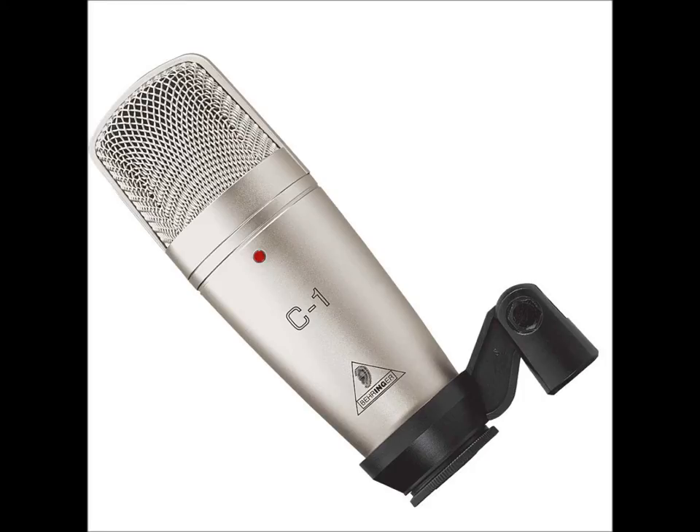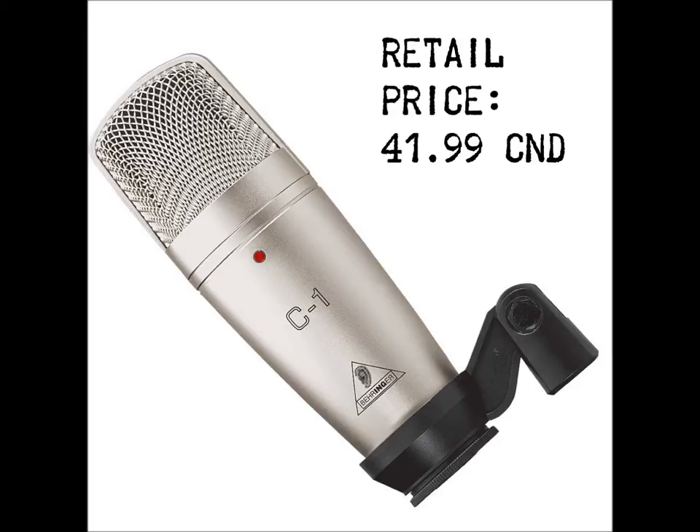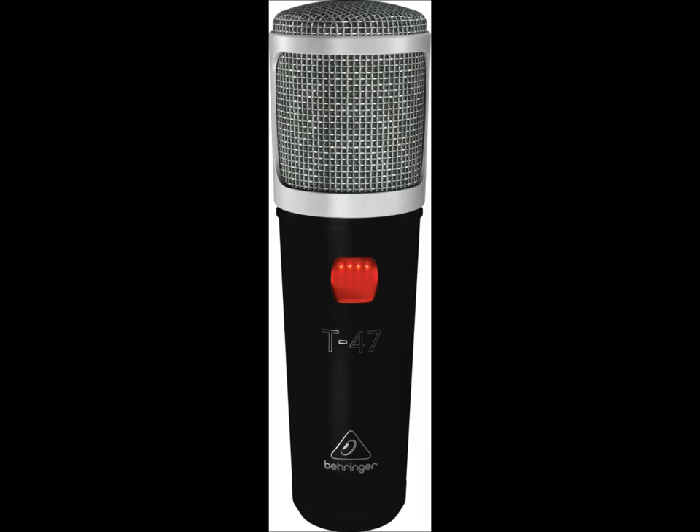The Behringer C1, which is the entry-level condenser microphone that retails for $41.99 — you could probably get it cheaper or slightly more expensive. And the T47, which is also a condenser microphone but this time with a couple of vacuum tubes and a vacuum microphone amplifier.